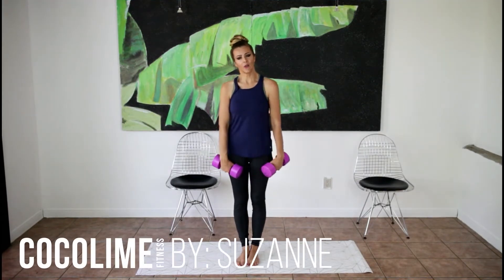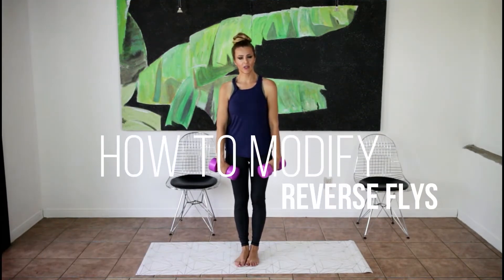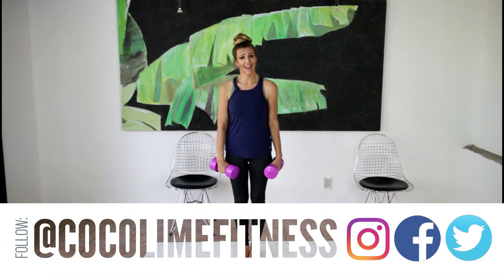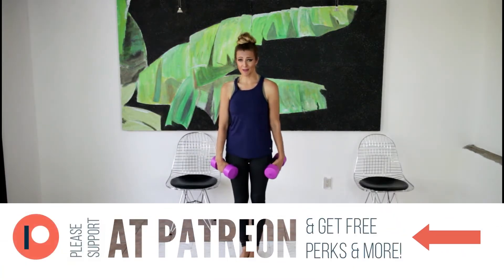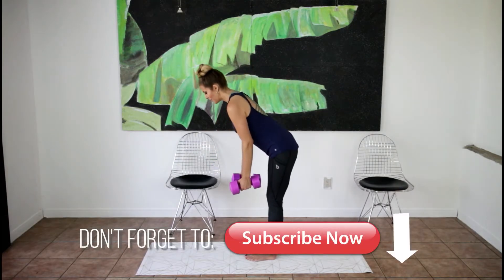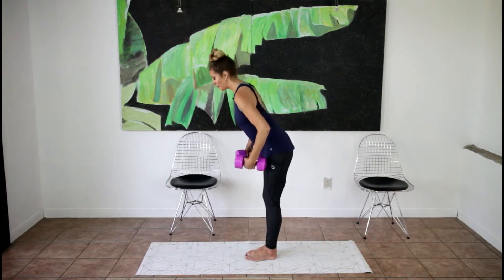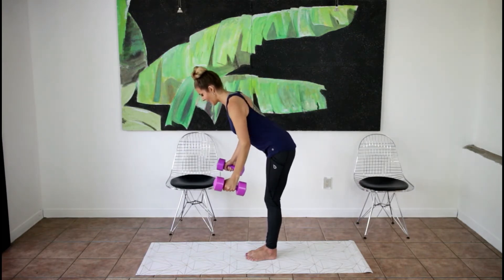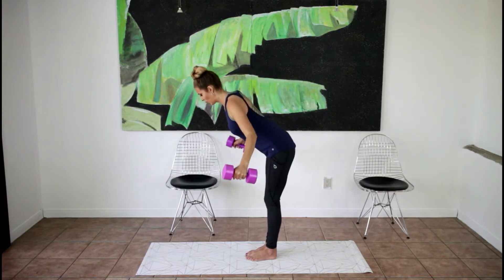If you're somebody dealing with chronic pain and fatigue issues, doing a reverse fly could be very taxing on your body and on your neck in particular. A reverse fly is basically you bent halfway over — you can also feel it in your low back, which can be painful — and it's a straight arm reverse fly.